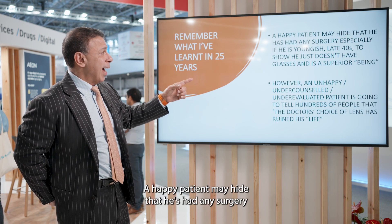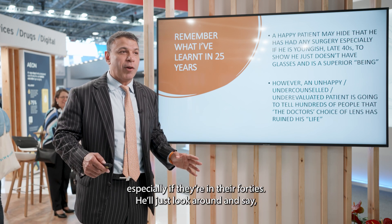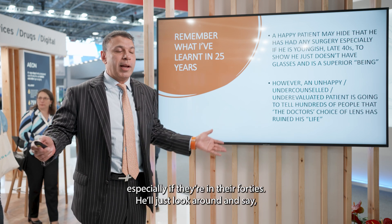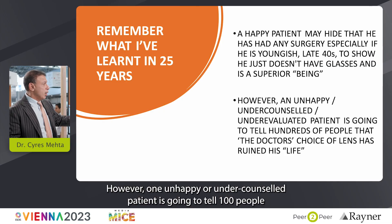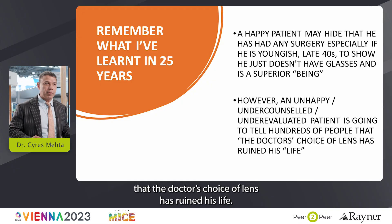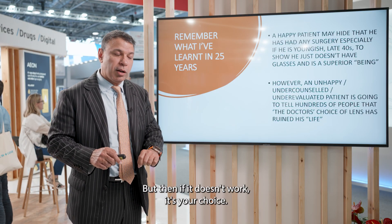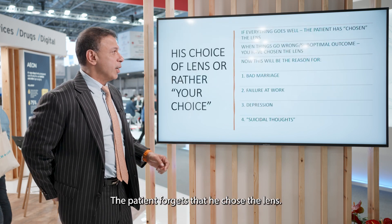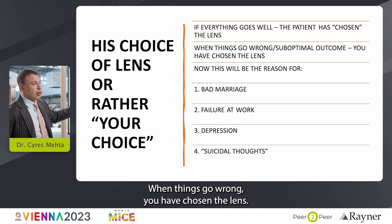A happy patient may just walk around without glasses and not tell anyone. However, one unhappy or under-counseled patient is going to tell a hundred people that the doctor's choice of lens ruined his life. Remember — patients come in saying they want a specific lens, but if it doesn't work, it becomes your choice. If everything goes well, the patient chose the lens. When things go wrong, you chose the lens.